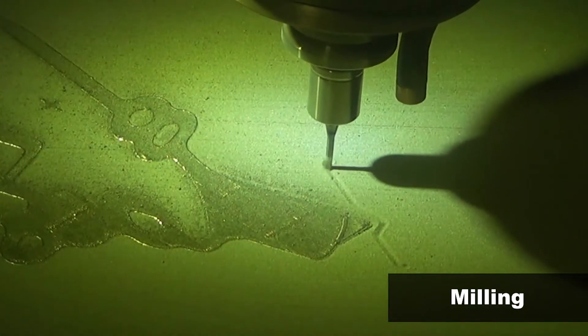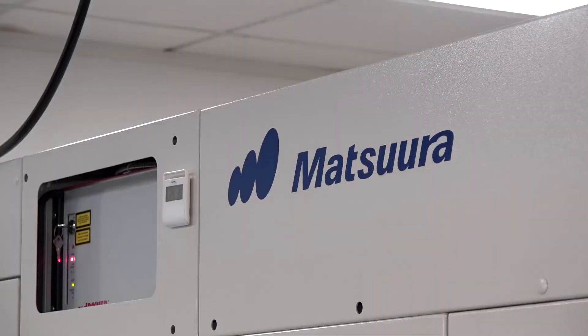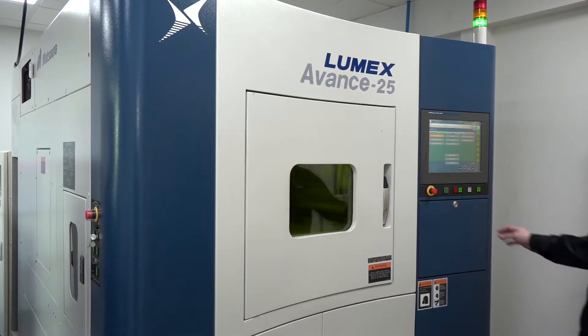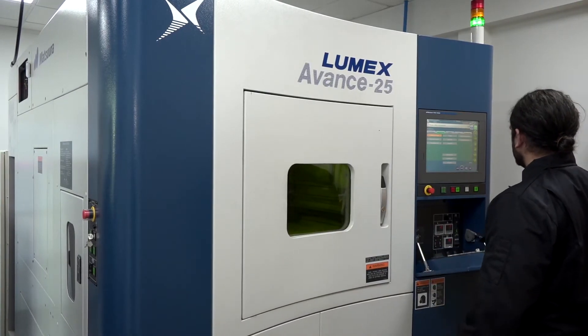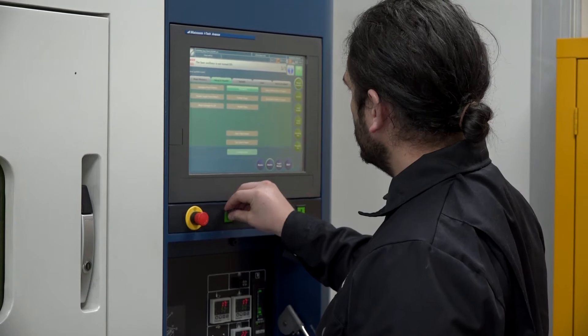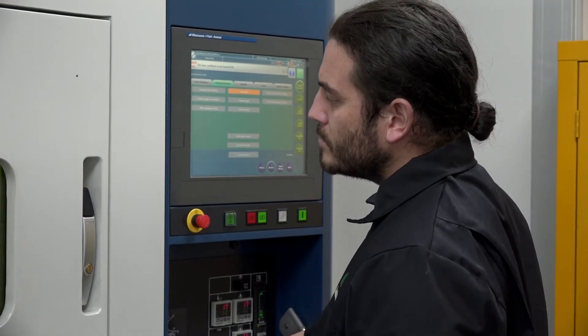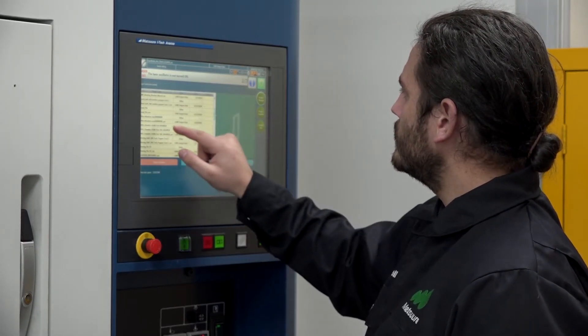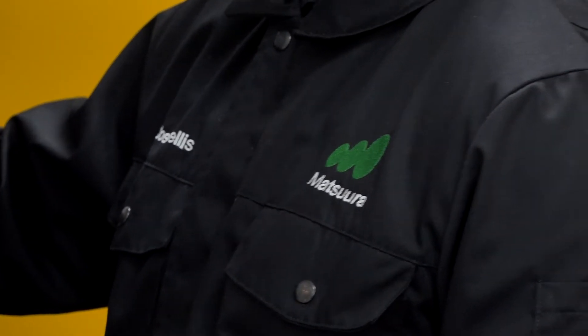You wouldn't have bought this machine unless you knew you were going to get the support from the company that supplied it. Tell us about that journey. The support from Matsuura has been outstanding — they were here from day one since installation, and on day two, when you'd expect them to leave, they were back to make sure the CAM and CAD were all ready to go. That was followed by a very intensive training program, and ever since we've had daily support — they're on the telephone 24/7 and they often visit to support us with design.